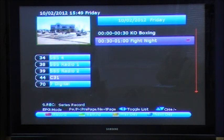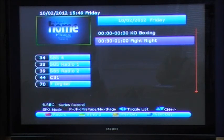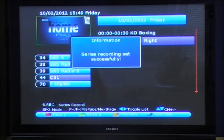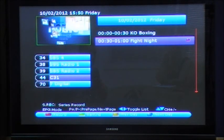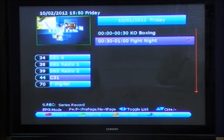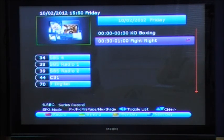You can also set a series record by pressing the SREC button on the remote control. Pressing this will set a red dot with an S next to the program name, confirming it's a series record. A series record will then look for any other programs due to be played on that channel in the future with the same title, so you don't have to set a recording every time.